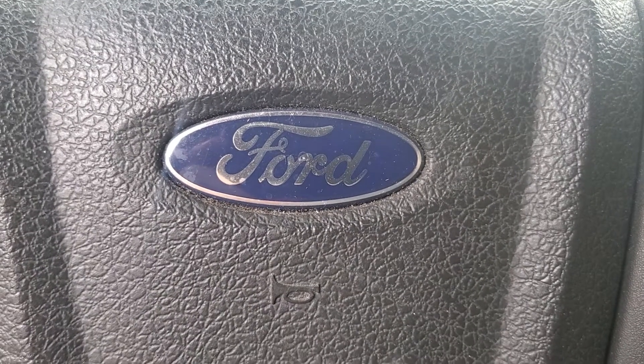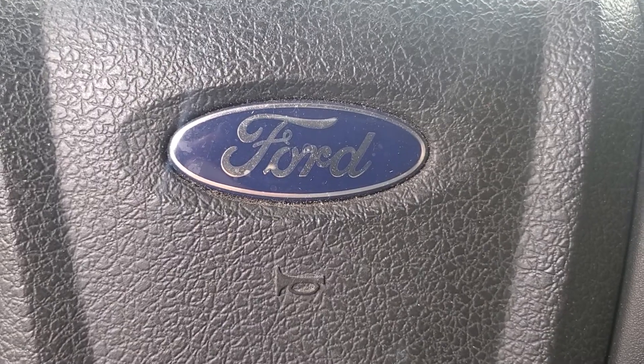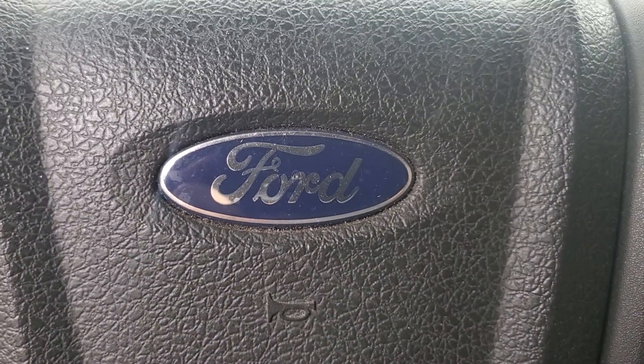Welcome to R&T Garage. Today we're going to show you how to reset your oil maintenance light on a 2013 Ford F-150, with the truck running or the key on.